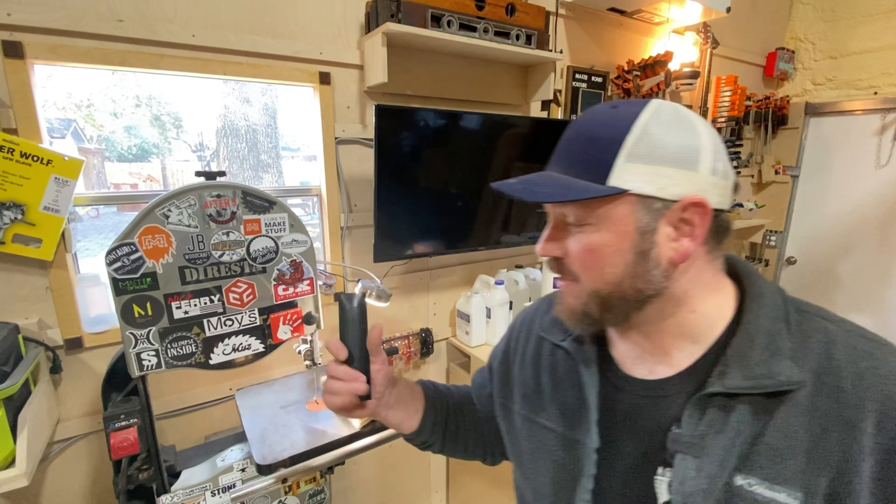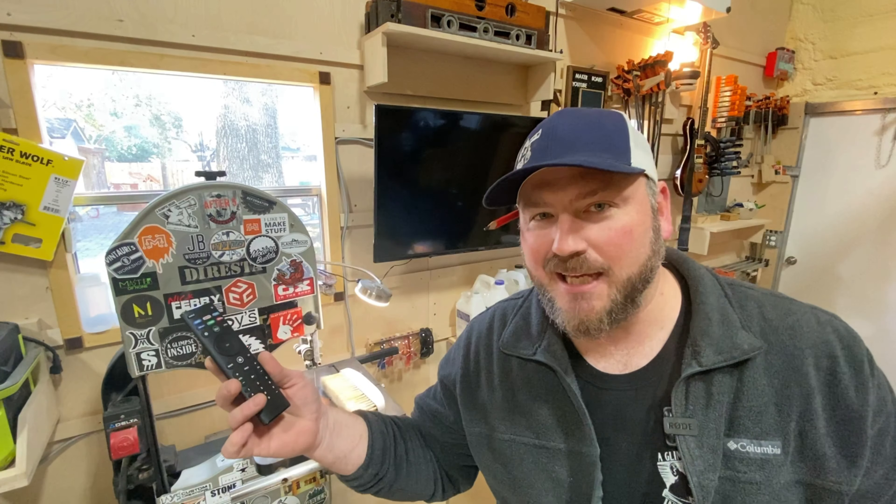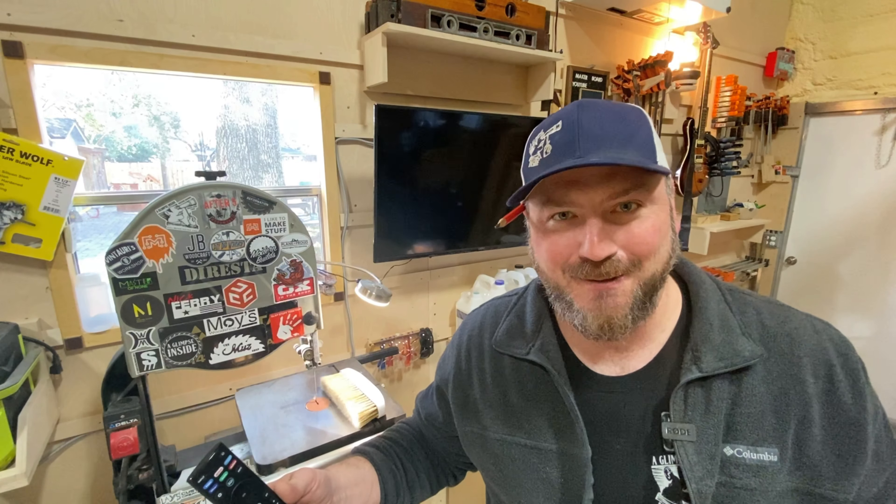TVs up in the shop, need a place to put this. How easy is this — a few minutes, some CA glue and some plywood, you're good to go. Let's get right into it.